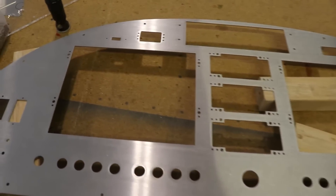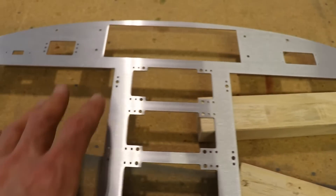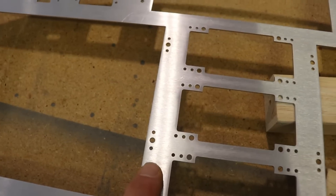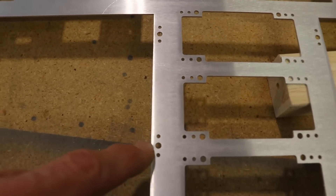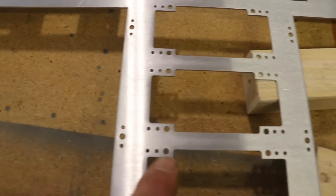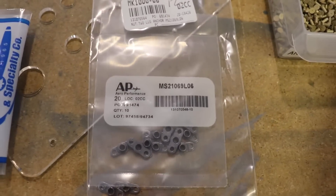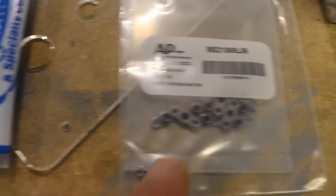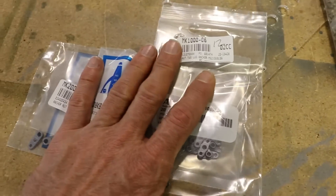I have the panel removed from the airplane and I'm going to countersink the holes for these nut plates so that I can mount the avionics in here and then test fit it into the airplane. If you're using Dynon equipment, you're going to need two different kinds of nut plates — this is spelled out in the manual for Dynon. This one has the hole in the middle and then a rivet hole on either side. These ones here have the hole on one side and then both rivet holes on one side of the screw hole. Part numbers will be down in the description box.